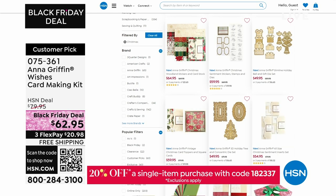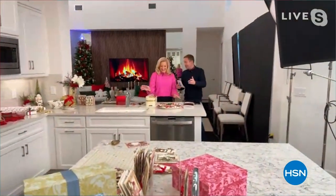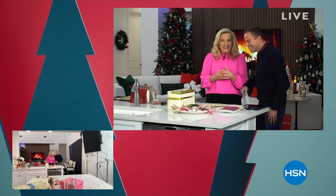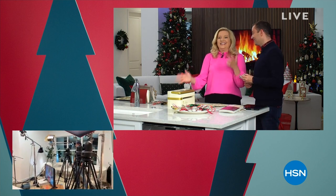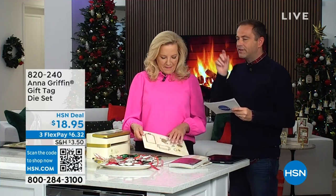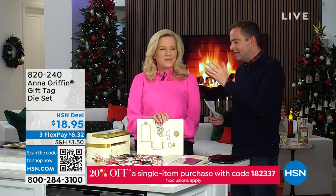We are at the now official HSN Holiday House — we've taken over this lovely house. Our entire team is here in a real kitchen and real living room. It helps that the owner is lovely and watching us. We're now moving to the kitchen for our next item — a gift tag die set — and we're going to make our own gift tags using something called the Empress.